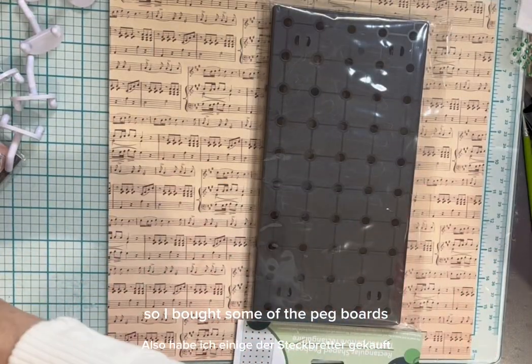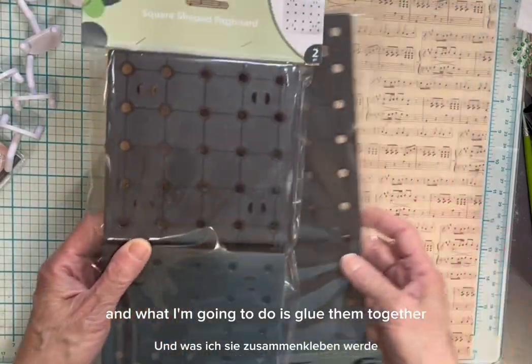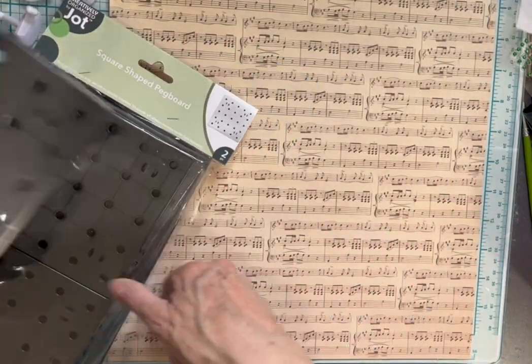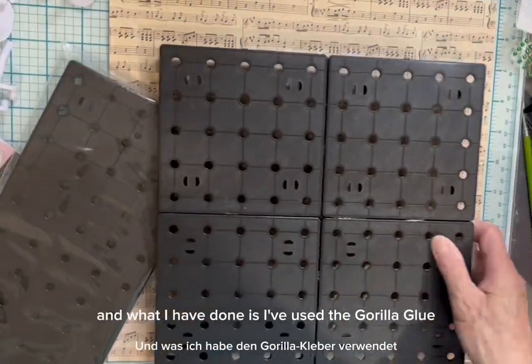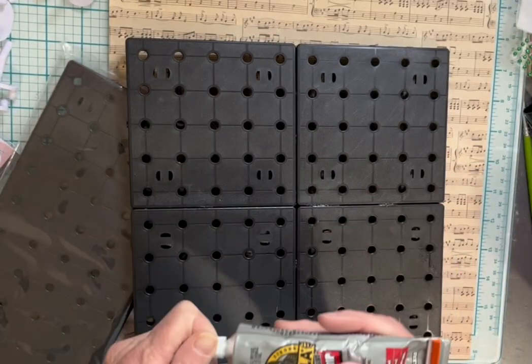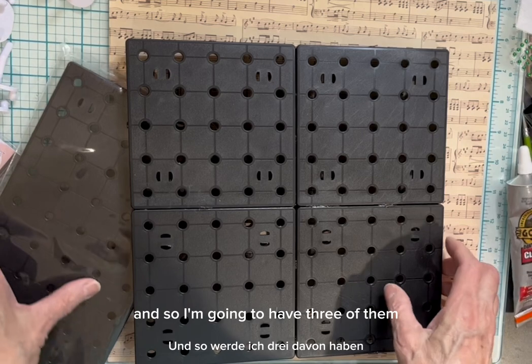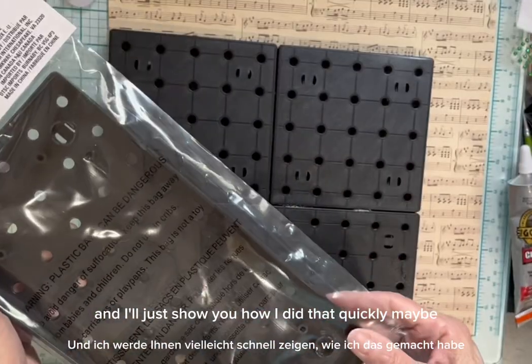So I've bought some of the pegboards, and what I'm going to do is glue them together. Here I have four, and I've just glued them together. I used the Gorilla Glue, and I'm going to have three of them. I'll just show you how I did that quickly.